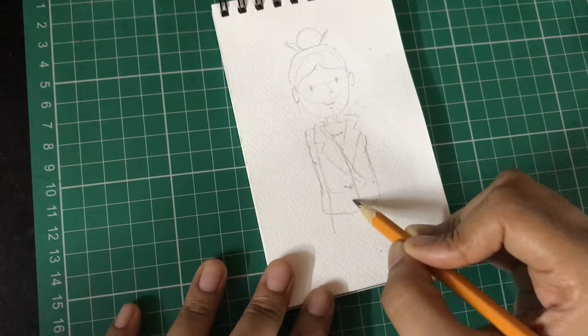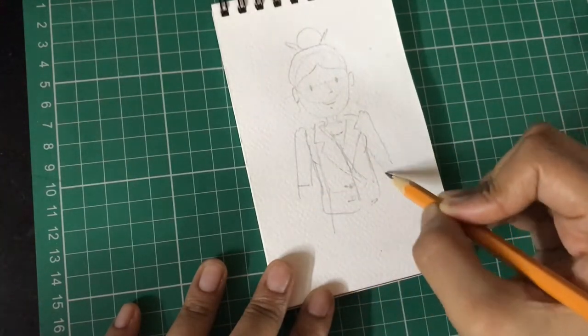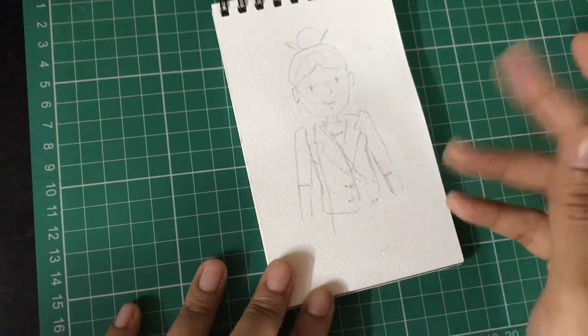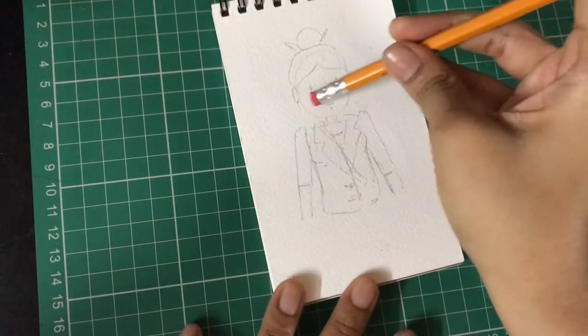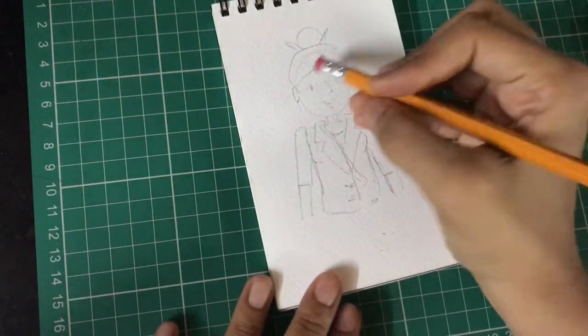You can decide the style of jacket you want to create — it could be very simple with basic sleeves. I'm creating puff sleeves here and I'm also drawing out the hands and the length of my drawing. I'm erasing all the extra lines which are not needed and making sure that all my guidelines are also erased off.